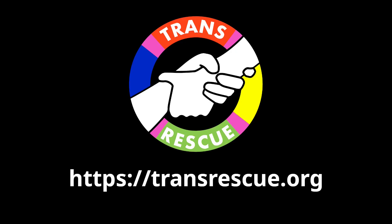Enjoy this video? Don't forget to like, comment and subscribe, but also support the non-profit I'm part of, TransRescue. We get transgender people like me out of dangerous and dodgy places worldwide. Thank you very much.